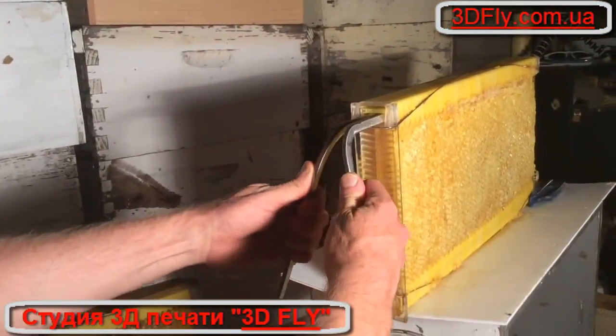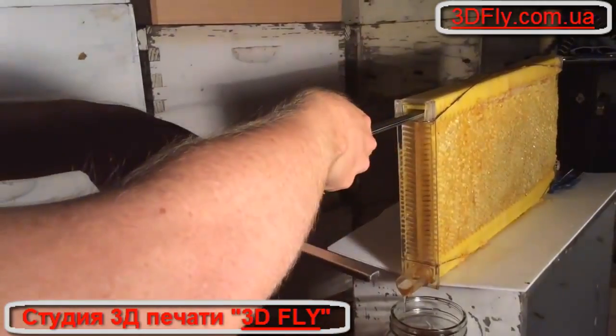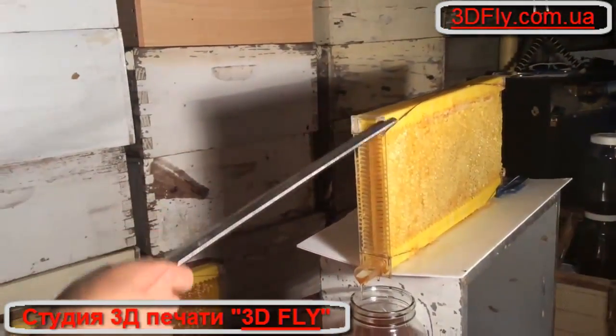You don't need to leave these tools in the whole time. Once you've opened the frame you can take them out and move on to the next one.